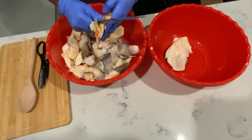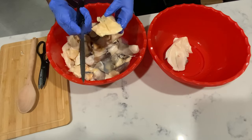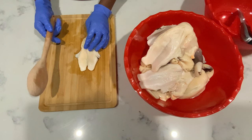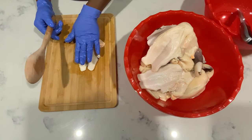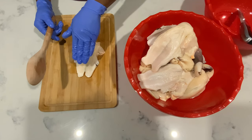Since it's just the two of us, we decided to keep it, but it's up to you — you can always remove it. Okay guys, so right now we're going to prepare the meat.